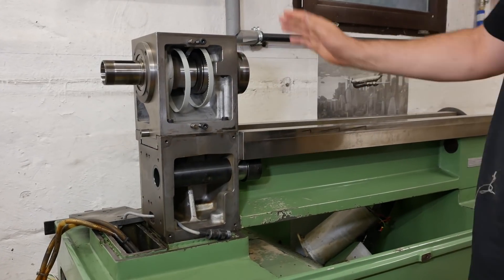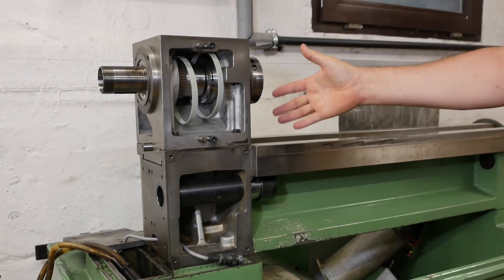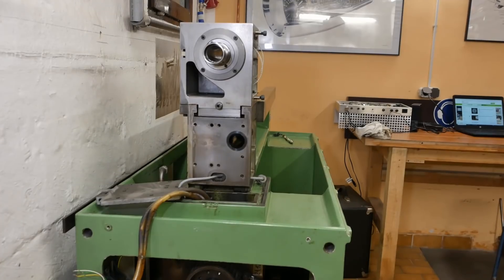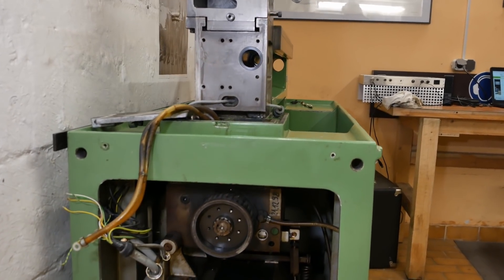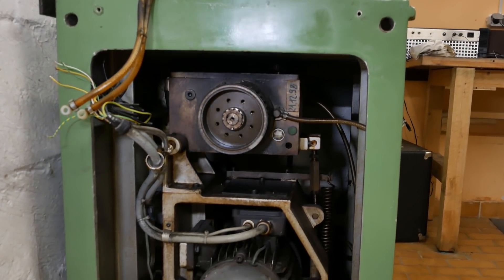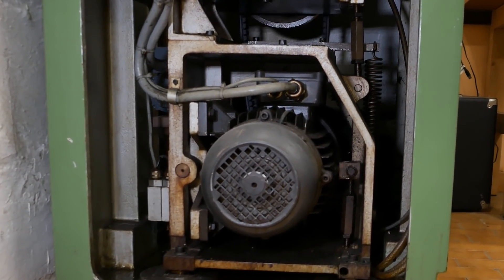G'day and welcome back. I've been working on bringing this beautiful Schaublin lathe from 1983 or so back to life, back into service. I'm not sure how many times I've said that the next thing I need to do is pull this motor out of its compartment and clean everything off. As you can see, I've so far managed to resist the temptation and basically procrastinate on that.